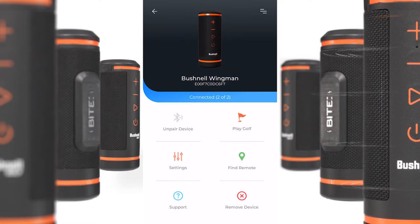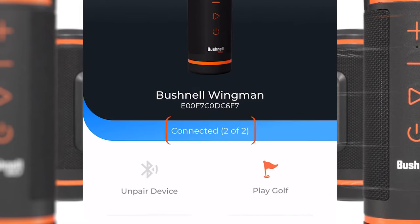Make sure both your speaker and your remote are connected. In the blue bar, it says two of two.